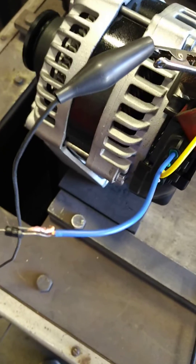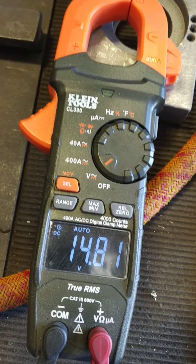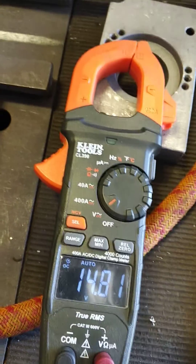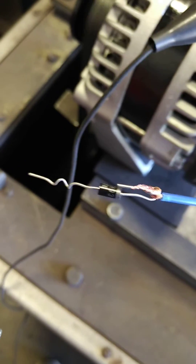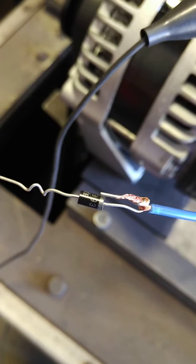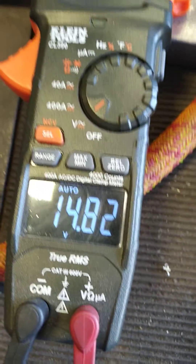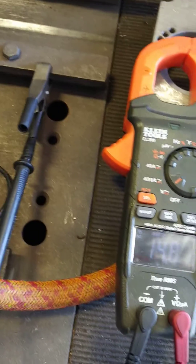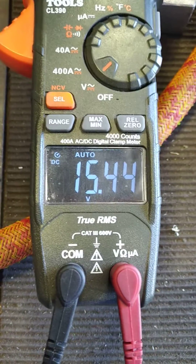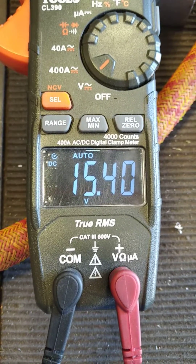This helps you if you don't want to use an external regulator but want a slightly higher charging voltage. You don't need to buy an external regulator or a voltage knob — it's a waste of money. Diodes cost like a hundred of them for ten dollars on eBay. Typical part numbers are IN4004 or IN4007.